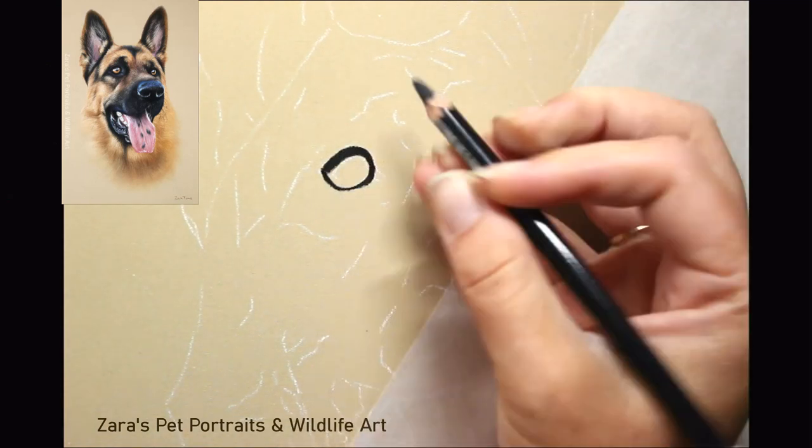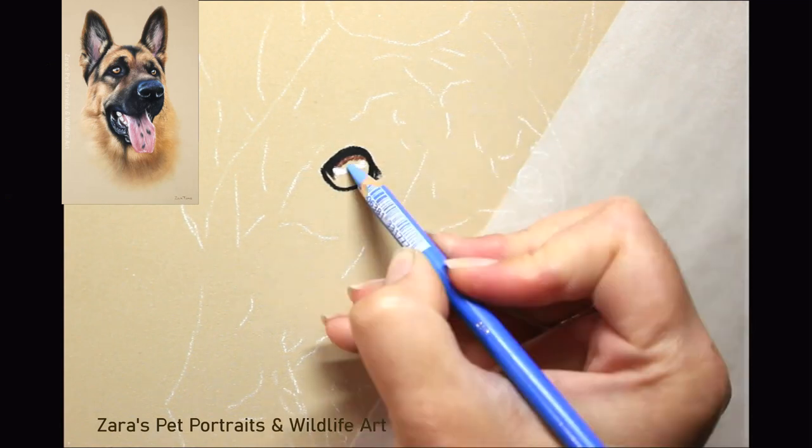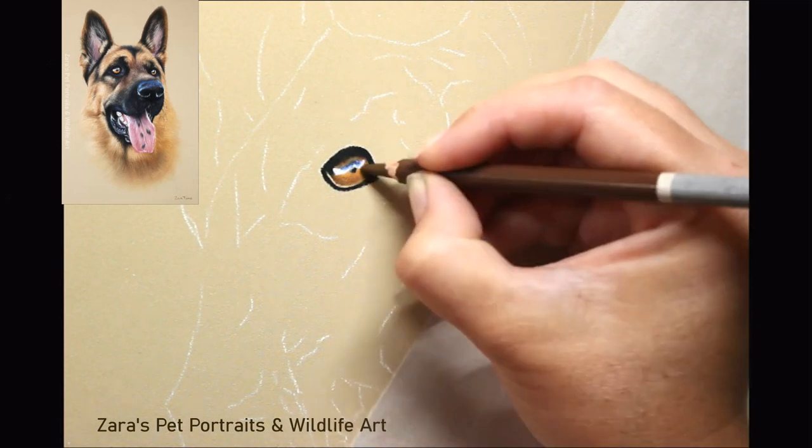Hello everyone, in this tutorial I'm going to be showing you how I did Dingo the German Shepherd in pastels. Now if you've seen my other tutorials here on YouTube, you'll know that I like to start with the eye most of the time.